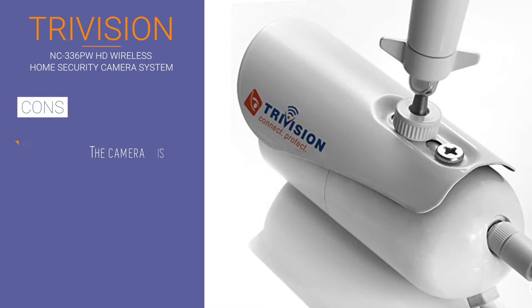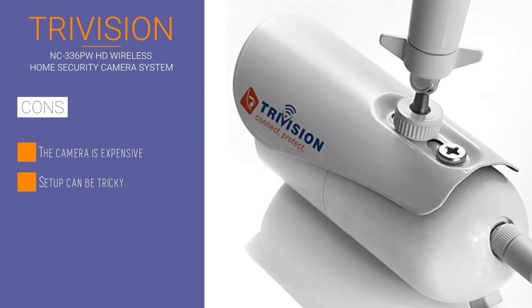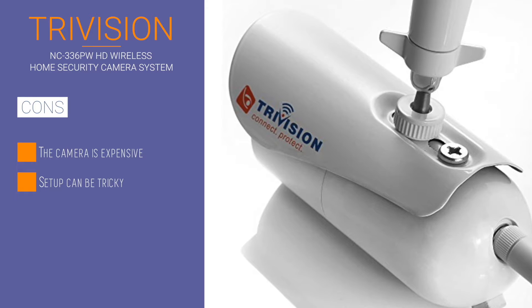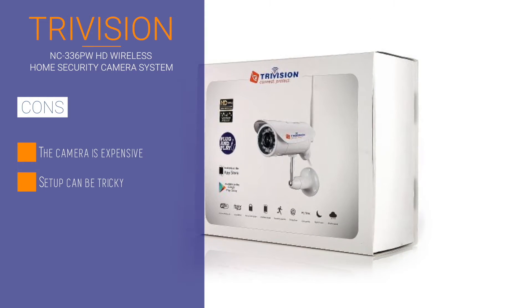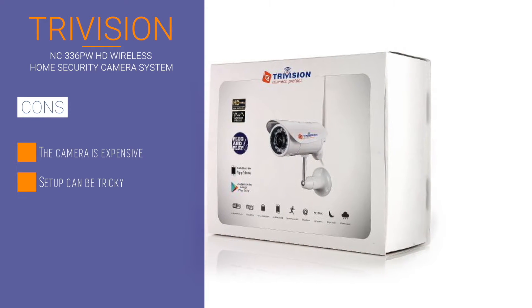This IP camera will work with wired Ethernet or Wi-Fi, and it also uses PoE. If you do decide to use wired Ethernet, then you will not need a power outlet to work with the camera. The TriVision has an IP67 weatherproofing rating, which implies that the camera withstands all elements.